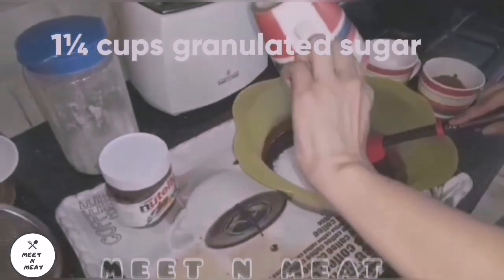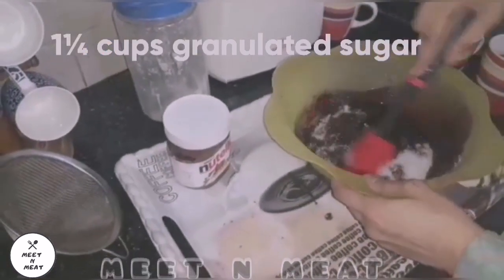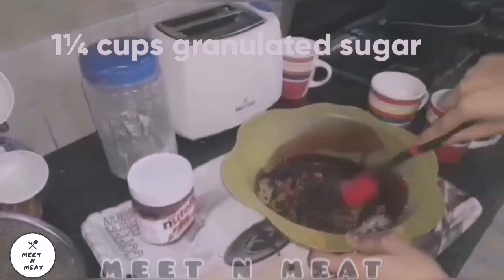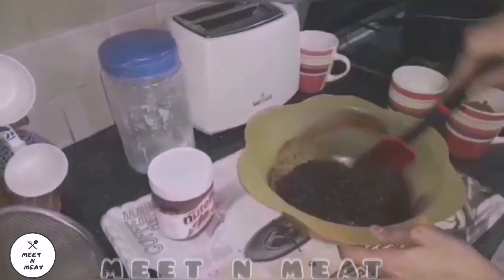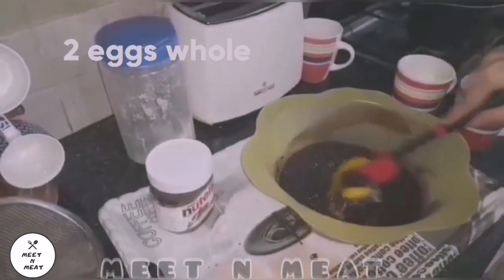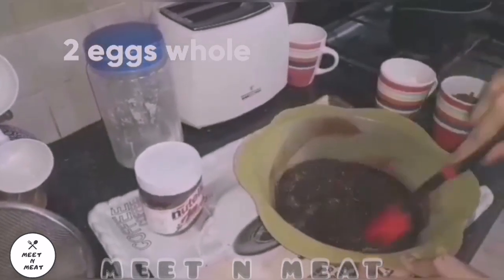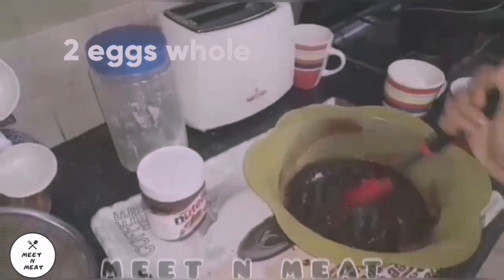In goes the granulated sugar — oh, so sweet! Now popping in two eggs, one at a time. Here goes the second egg.